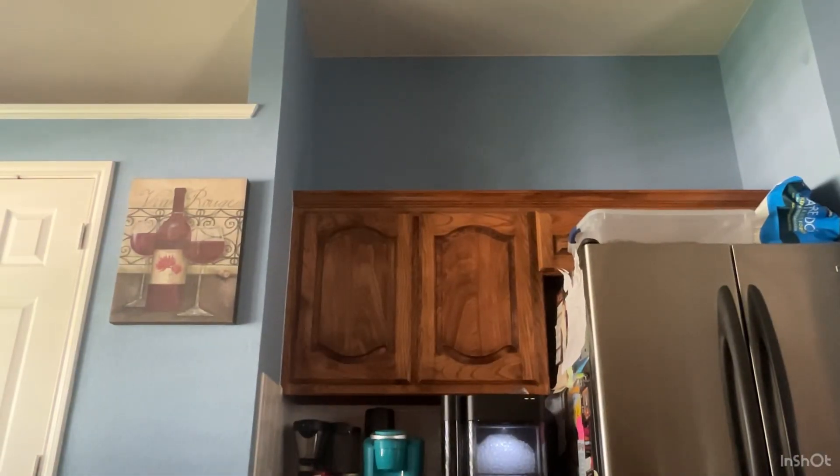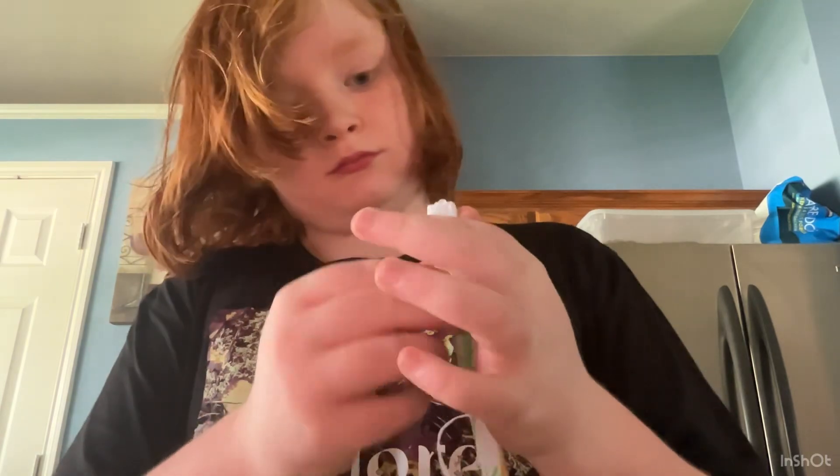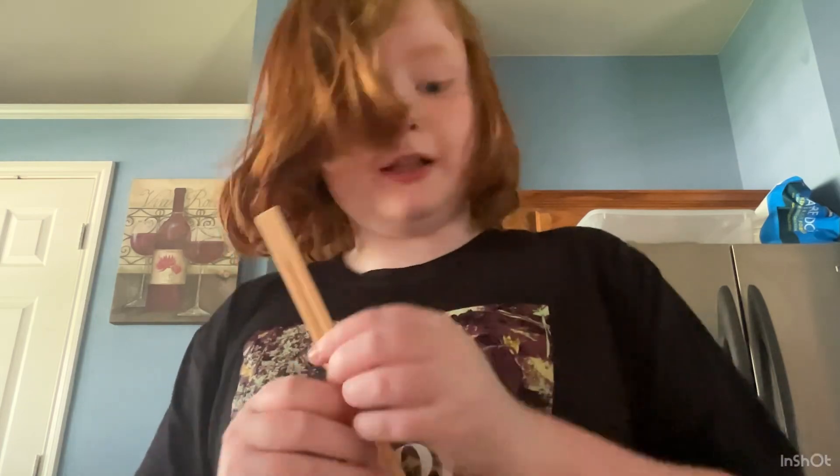Now let me go grab my chopsticks. I have to dig through this. If we don't have any chopsticks I'm gonna be — I love these ones.